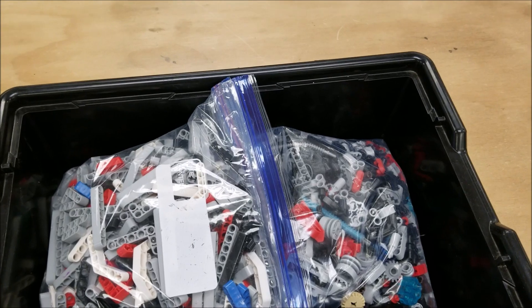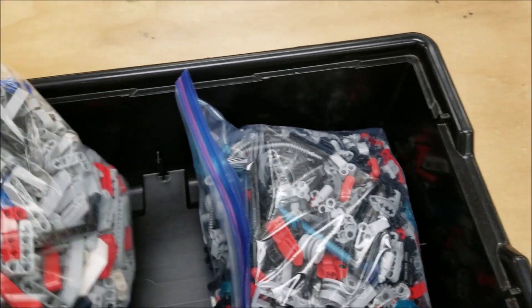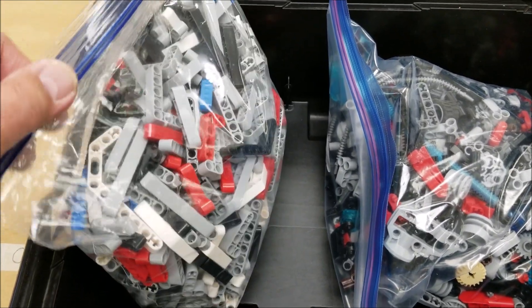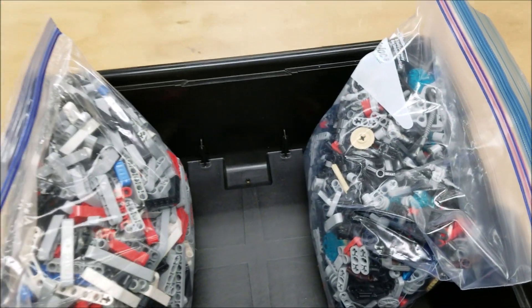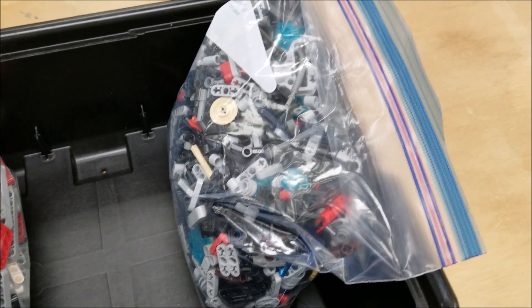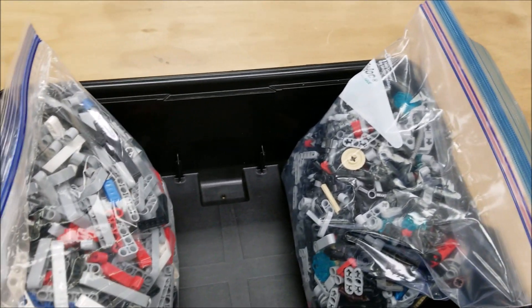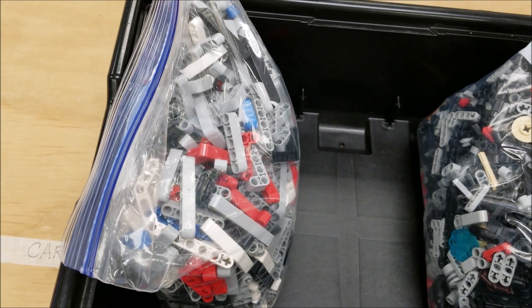Over President's Week, my job was to go through all the random extra piece kits and get them organized. These have all the beams; these are all expansion pieces. After a long vacation, if students come in tired, I can say, 'How about you sort some of these pieces for me?' And they're like, yeah! Not only are they helping me out, but a lot of them find sorting kind of satisfying and relaxing.